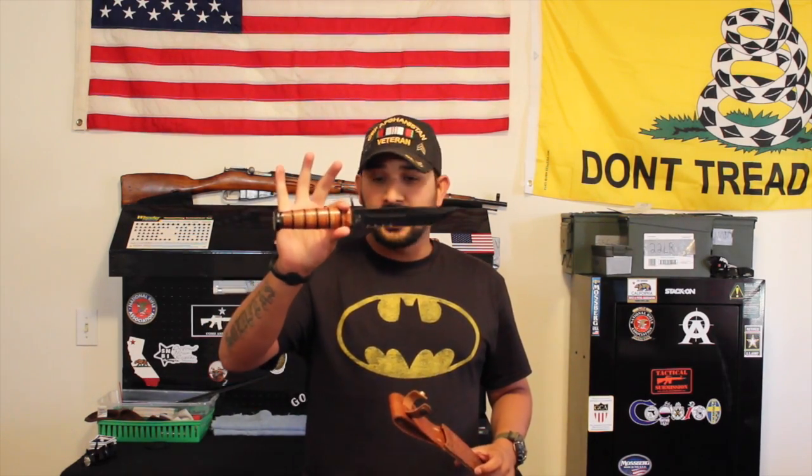Hey, what's going on guys? Major League Shooter here. Today I have another product review. This one in particular is on the United States Army KA-BAR knife. I was given one of these during my time in the Army and this is a fantastic knife. You guys are seriously going to love this.